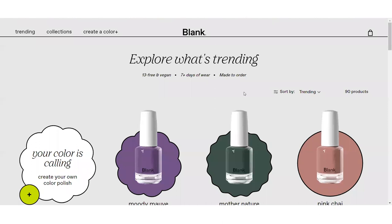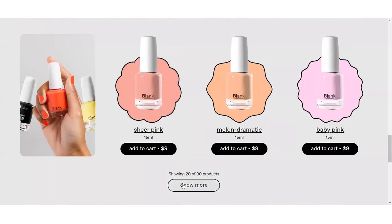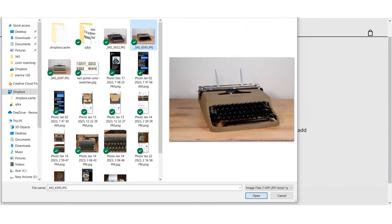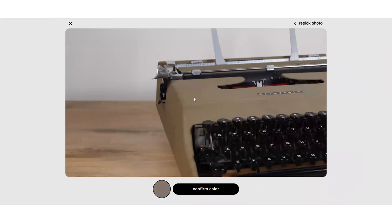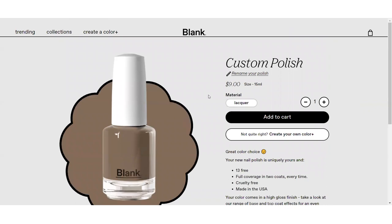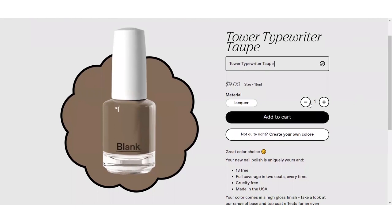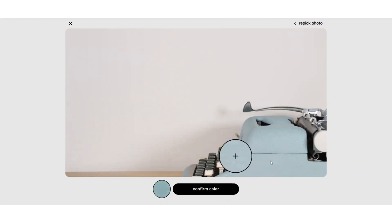So this is Blank Beauty. It looks to have quite a few options available, but I went ahead and decided to make my own custom color. They let you upload one of your own photos to pick a color from, so I chose this photo of my Tower Chieftain — color corrected to be as close visually as to what I think this typewriter looks like in natural light with the human eye. Blank allows you to click around the photo to select a color. I tried to pick one from the machine that was a midpoint of all the lighting. Once you select a color, you confirm it and have the option to name it. I went with Tower Typewriter Taupe. I also got a discount code for a free second color by signing up to be on one of their mailing lists.